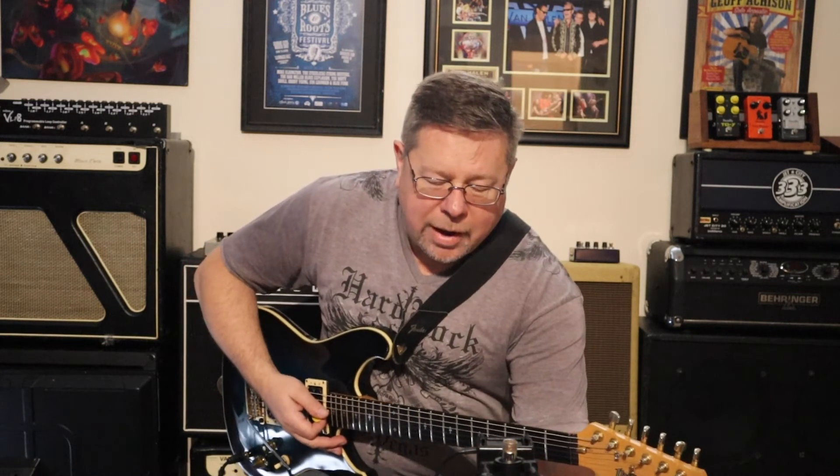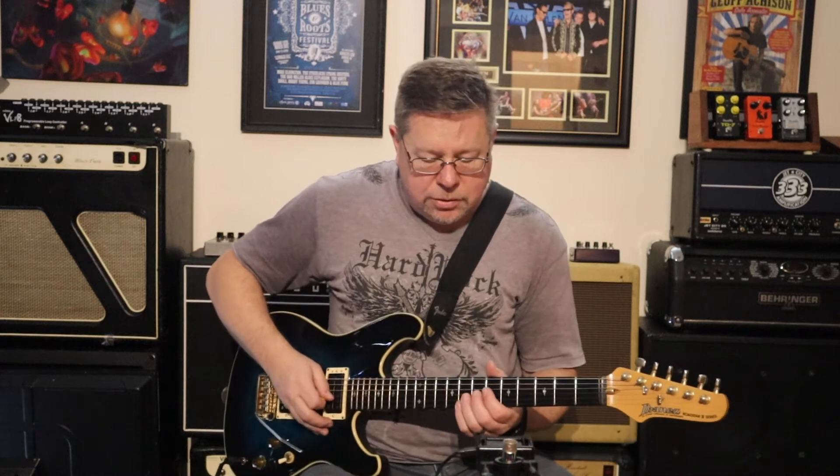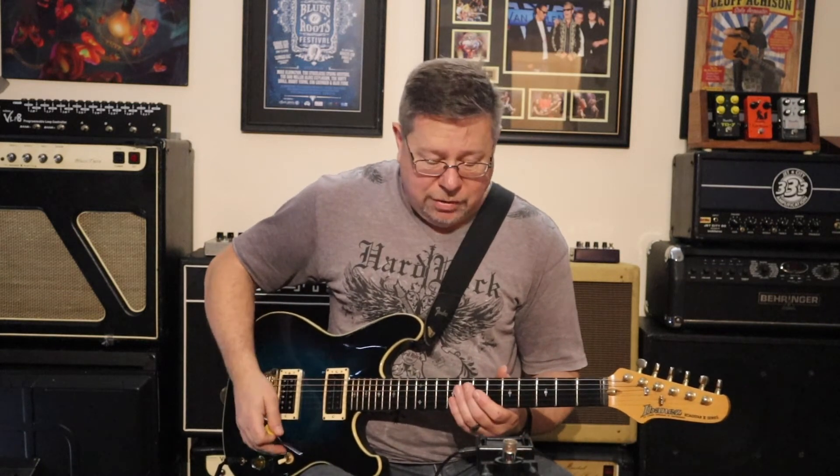That's not so bad the way I've got the threshold set. If I put it right up, it'll start to choke some notes — can't even trigger it. Find the sweet spot where it works and it's a great noise gate.